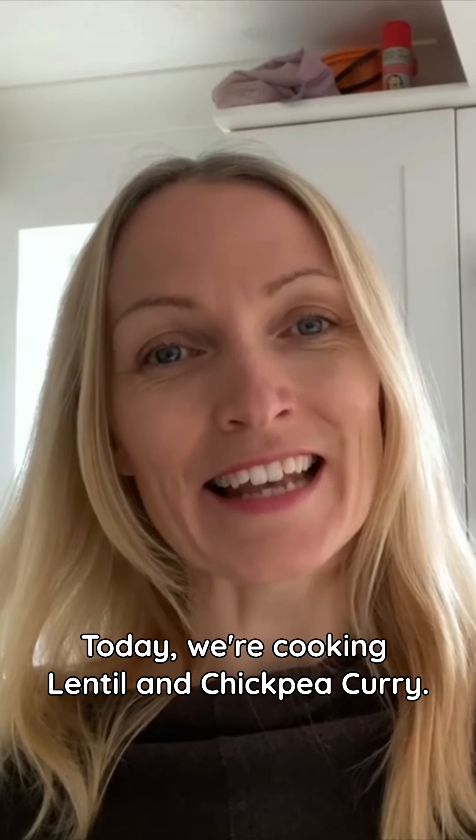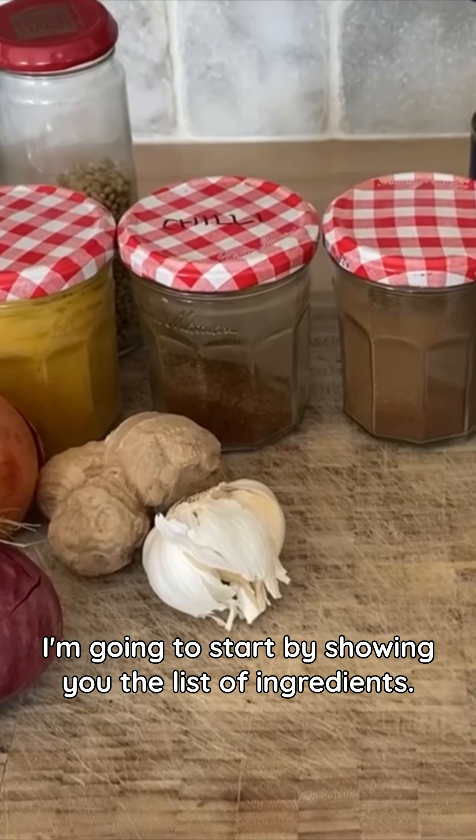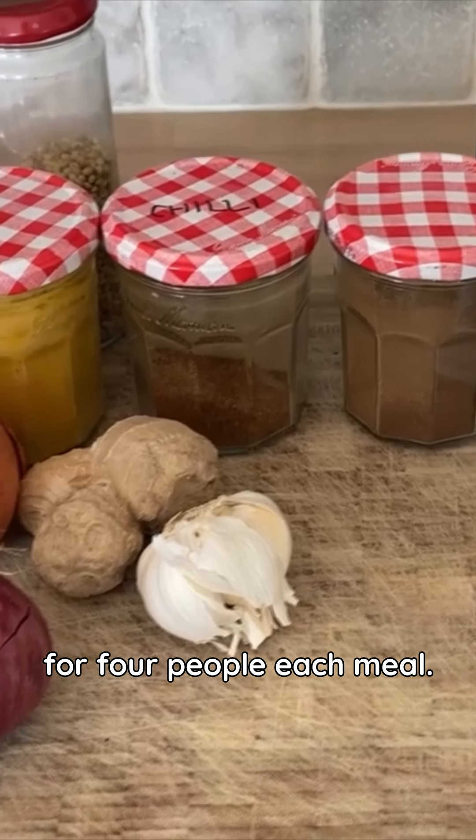Today we're cooking lentil and chickpea curry. I'm going to start by showing you the list of ingredients. I'm making enough here for three meals for four people each meal.